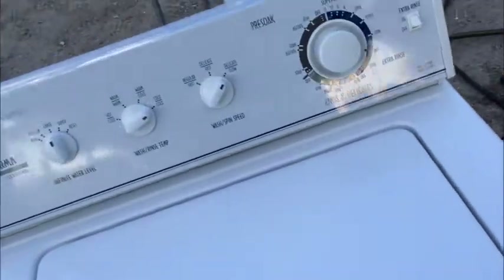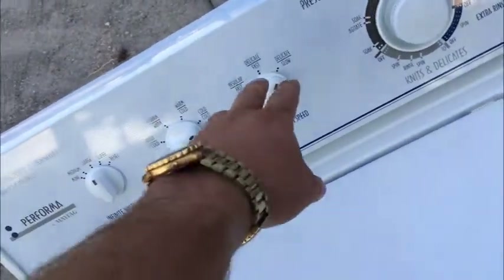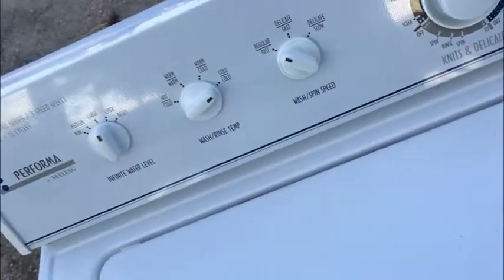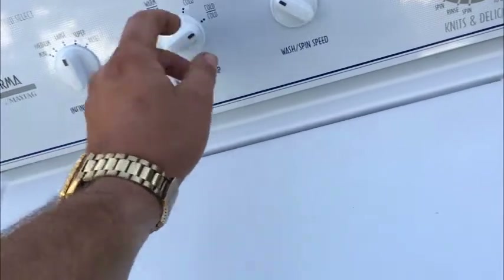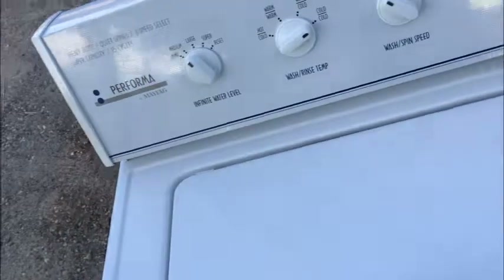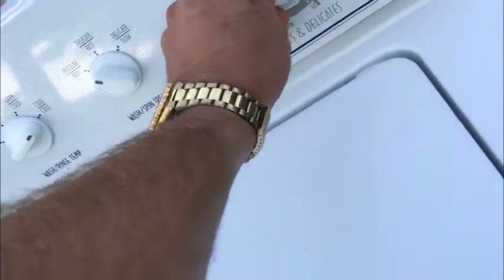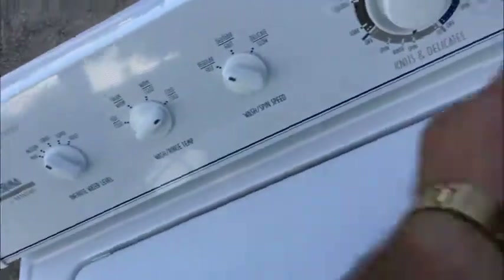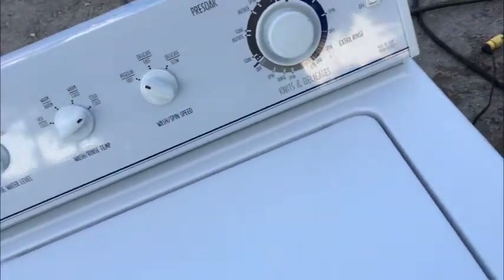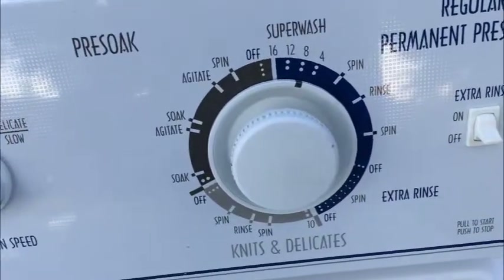Let's look at the settings here. First of all: delicate, fast, regular, fast — that's the speed of your agitator. Cold, warm, warm, cold, etc. Load size — just got a medium load in there right now. And then your wash cycle. It'll go to an 8-minute cycle. It has a super wash cycle which can go over 16.